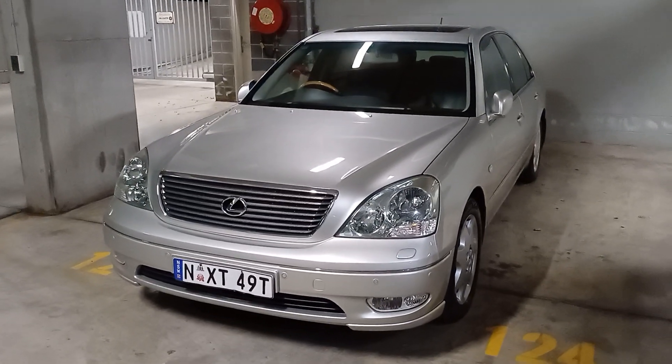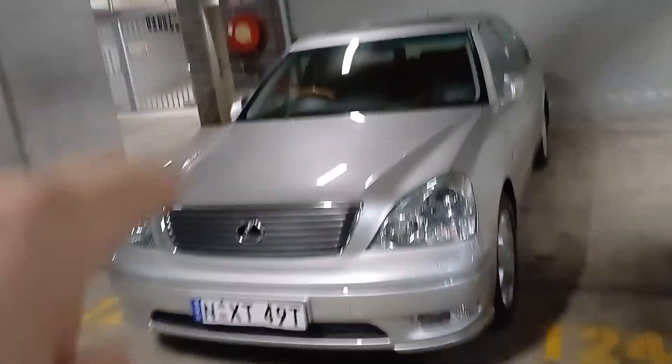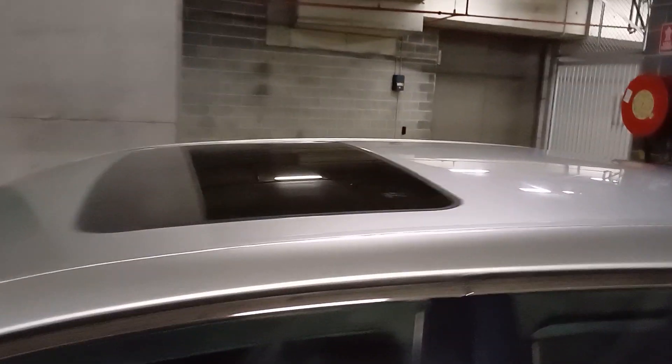2002 Lexus LS430 sedan in a beautiful silver colour. It's got front parking sensors, headlights, factory alloy wheels, sunroof, antenna, and rear parking sensors.